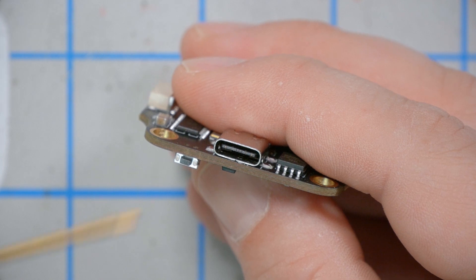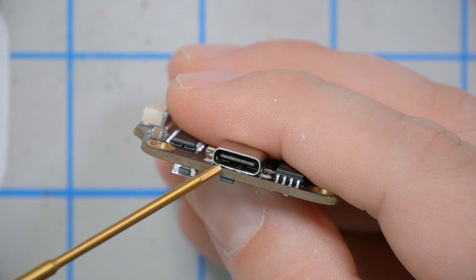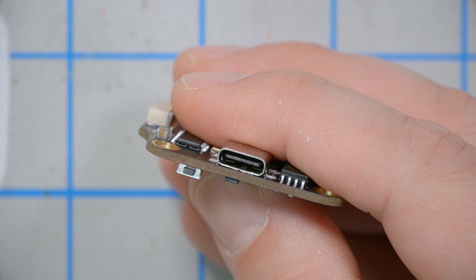Like most flight controllers today, the SpeedyBee F7 has a USB-C plug, so there's no possibility of plugging it in upside down. I've also heard people say that USB-C connects more securely than micro USB, so there's less chance it'll get torn off — though I can't confirm that personally.